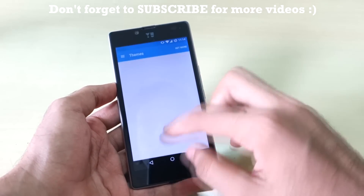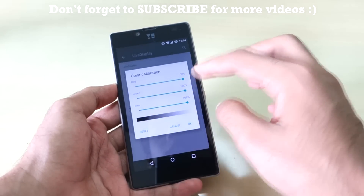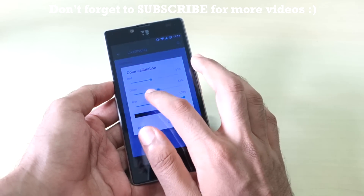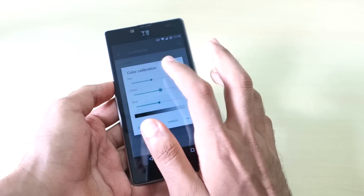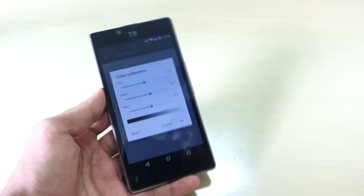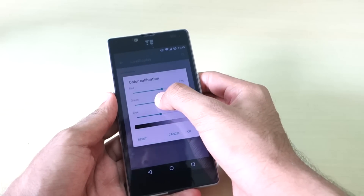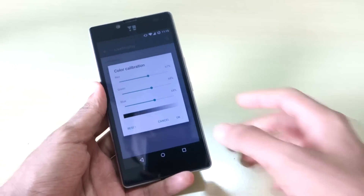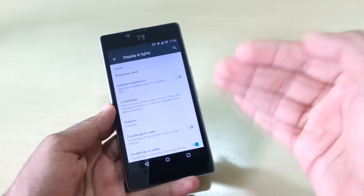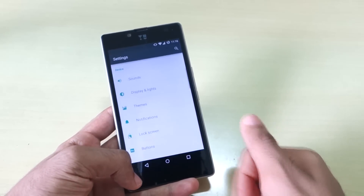Go to Settings, then Display and Lights, then select Live Display, and select Color Calibration. You can change the settings here and adjust the display color according to your preference. If you move it around, the display colors will change — you can adjust it to what looks like pure white to you, or keep it at 100%. There are tons of options present in the nightlies which may or may not be present in CyanogenOS.